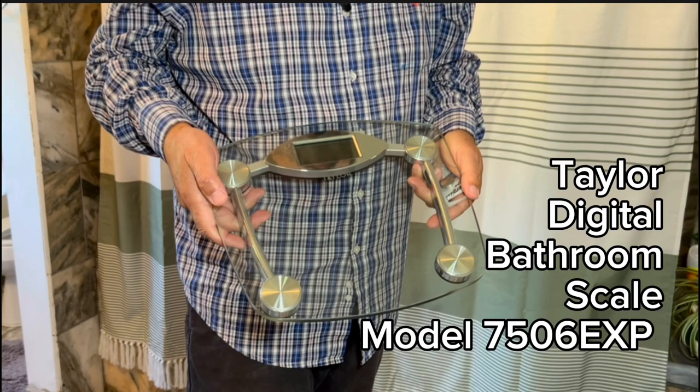Review of Taylor Digital Bathroom Scale, Model 7506 EXP. This electronic scale is solid, and I love it. I like the look of it.